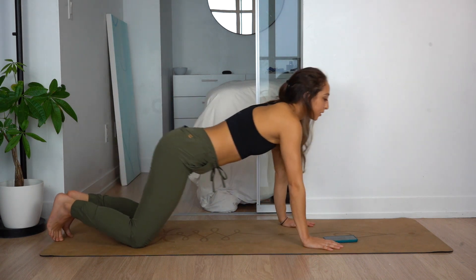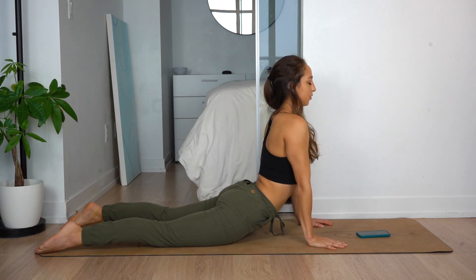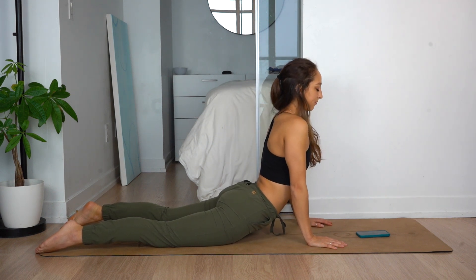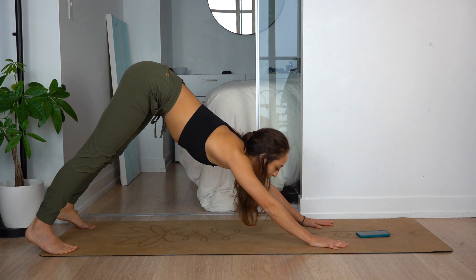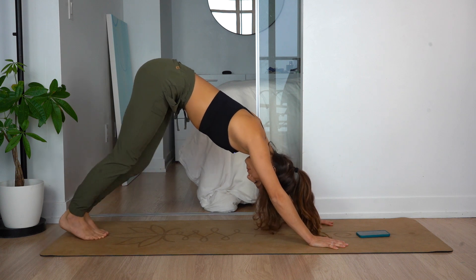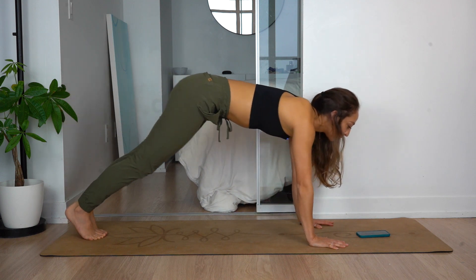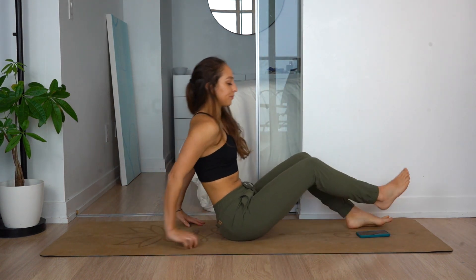Stretch back out, we're going to go into cobra. Straighten into cobra. Hold this — really get that lower back. And we're going to push up into down dog. You should get that nice stretch. Tuck your toes in and up into down dog. You can walk it out here — do whatever feels right. And we're going to come down to our knees, and then we're going to go down to our back.